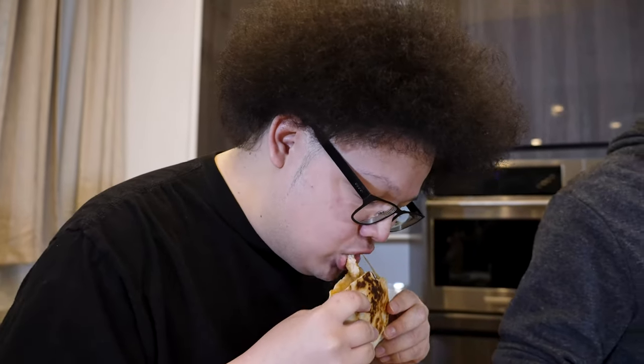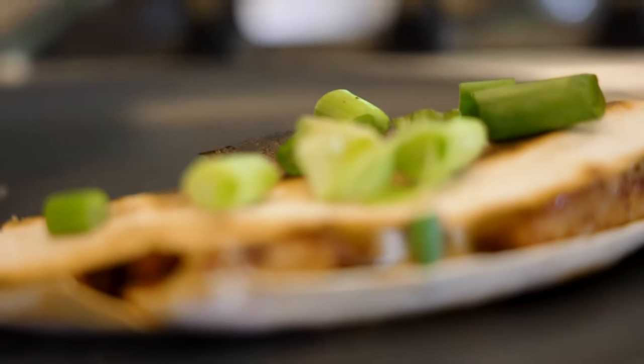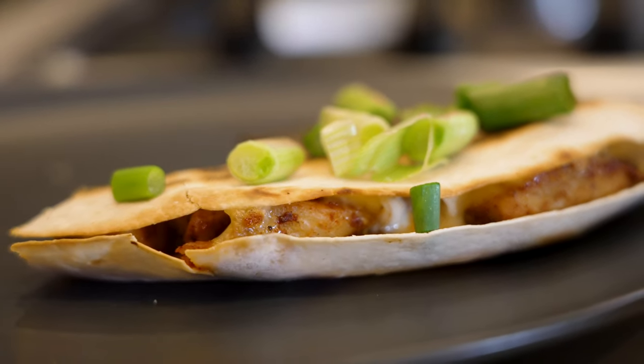That should be done, right? I'll just eat all my stuff. These should be done. Wow — you're gonna do something.